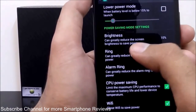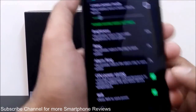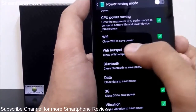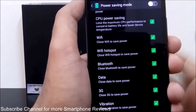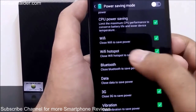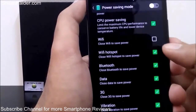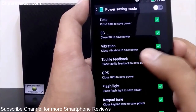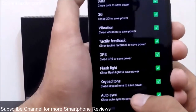You can customize the rest of the settings, for example brightness is at 10% right now, ring volume at 7%, alarm ringing at 7%. There are also options for CPU power saving, Wi-Fi, Wi-Fi hotspot, Bluetooth, and 3G data. You can select all of these individually — for example, if I want to enable power saving mode but not turn off my Wi-Fi, I just uncheck it. There are also options for vibration, haptic feedback, GPS, flashlight, keypad tones, and auto-syncing with your Google account.